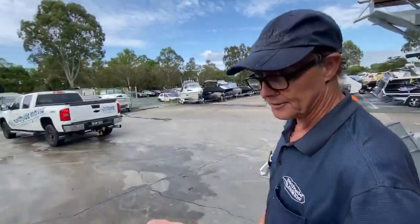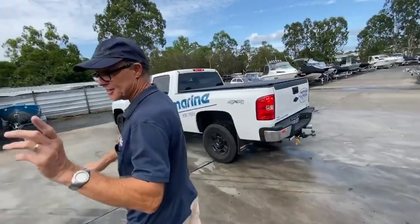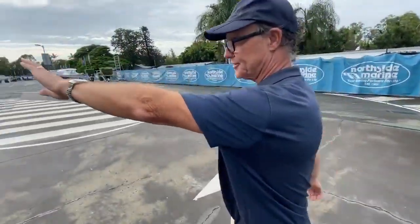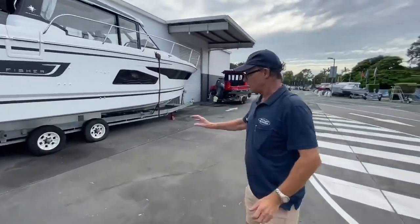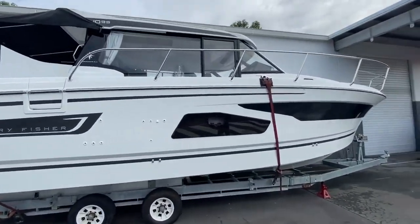So now we're going to go over to the 1095. The 1095 is over here and this is our stock boat. The 1095 stock boat is going to be fitted with twin F250 Yamaha outboards. It's a bigger, larger boat with more windage.